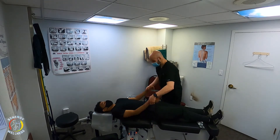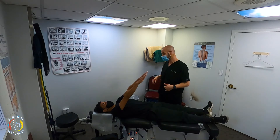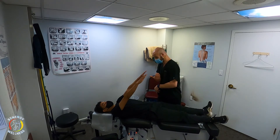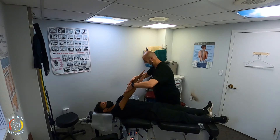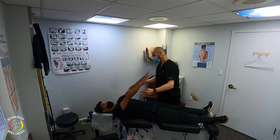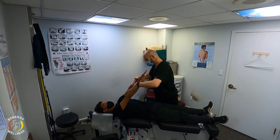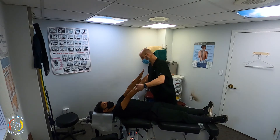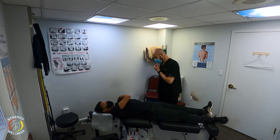First, with your arms out, this is a test for an anterior humerus — anterior shoulder joint — which is the most common way for the shoulder to subluxate. On three, I'm going to push down; resist me. One, two, three — resist. Okay, weak on both sides. Let's try that again. One, two, three — resist. Did you have any pain or discomfort? This one clicked.